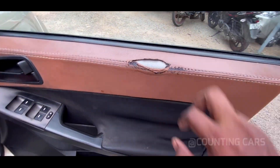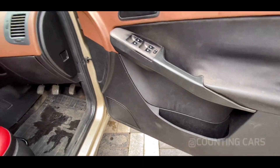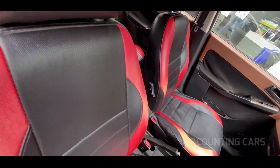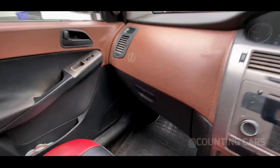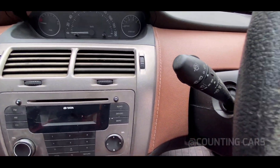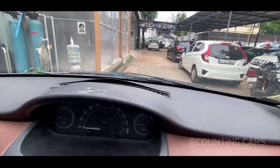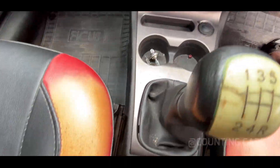Now I will check the interior. There are 4 power windows in the door. There are seat covers in the interior with a wooden color and black color finish. There is a center console.